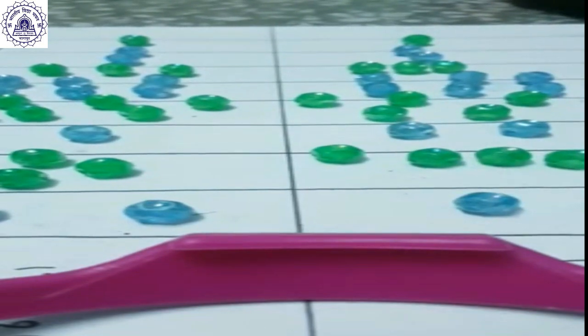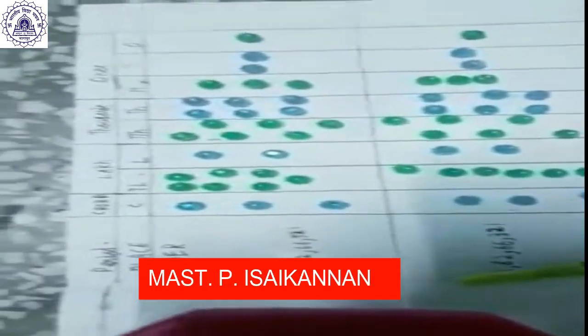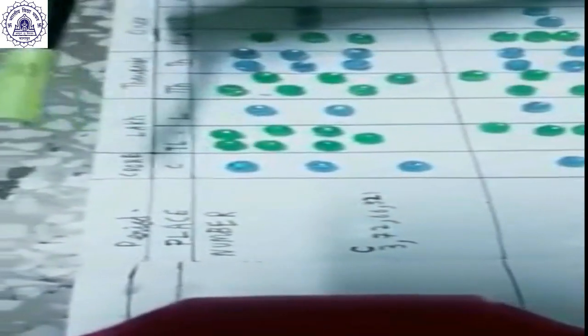Good morning ma'am. Today I am doing comparing numbers by the help of a place value chart. The first number is 3 crore 72 lakh 66,321. So I have placed in the crores place: 3, in the 10 lakhs place: 7, in the lakhs place: 2, in the 10 thousands place: 6, in the thousands place: 6, in the hundreds place: 3, in the tens place: 2, in the ones place: 1.